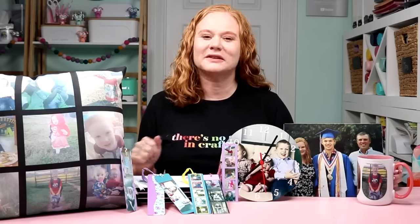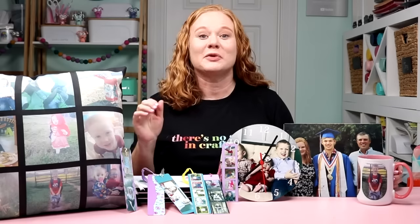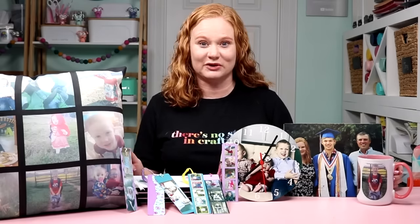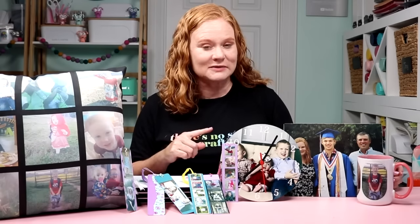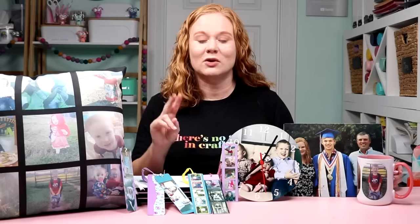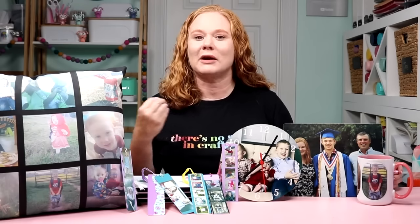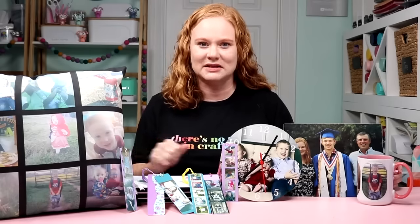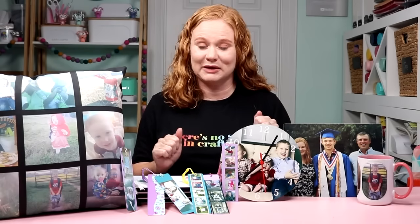Hello and welcome. My name is Angie Holden and I'm the blogger behind the Country Chic Cottage. I'm going to cover five gifts with photos that you can make with a sublimation printer today. We are going to make them all with either the EasyPress or the Cricut MugPress. No matter what heat press you have, if you have a sublimation printer, you can make these amazing photo gifts. I'm making all of these by printing on 8.5 by 11 inch size sublimation paper.